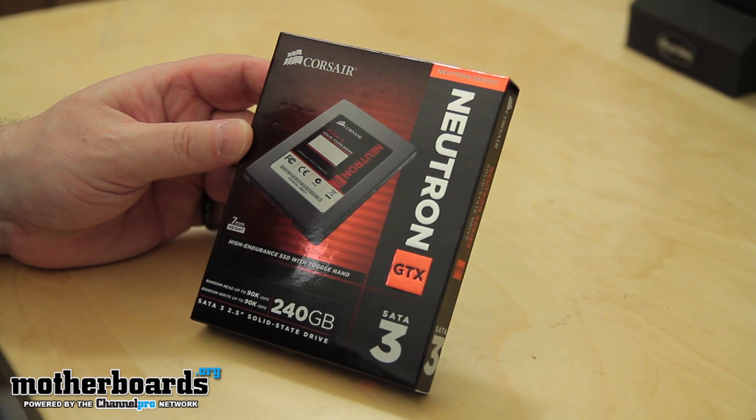Today we're doing the unboxing and the full review of a really interesting product from the people over at Corsair. This is their new Neutron GTX 240 gigabyte SSD. It features an all-new controller and is rumored to be the fastest drive out there at the moment. Whether that holds up to be true or not, let's see in the benchmarks. But for now let's unbox this bad boy and see what this new Neutron is all about.